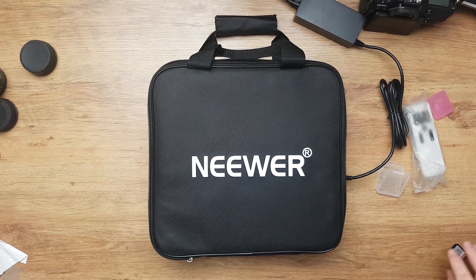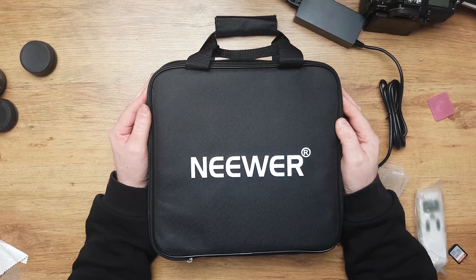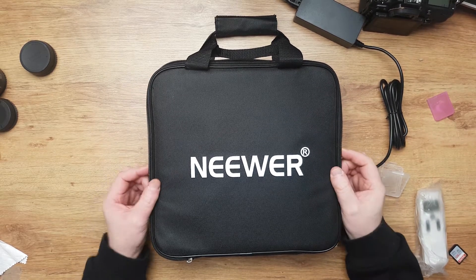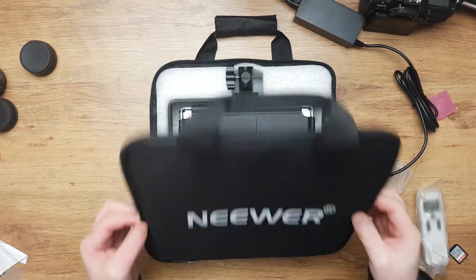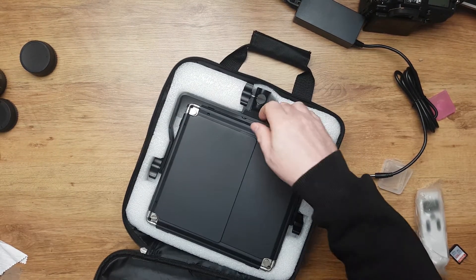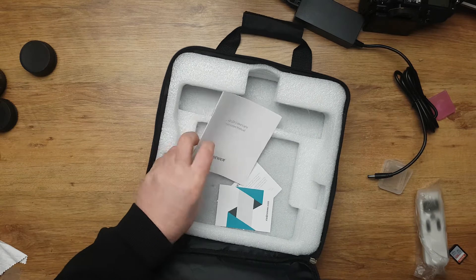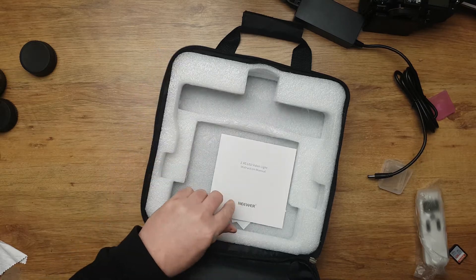Hey guys, I was looking for a new video light to improve my video production and I came across this one. This is a newer LED light and it comes in a fancy bag. Inside there is the light, an instruction manual, warnings on how to not electrocute yourself and stuff.